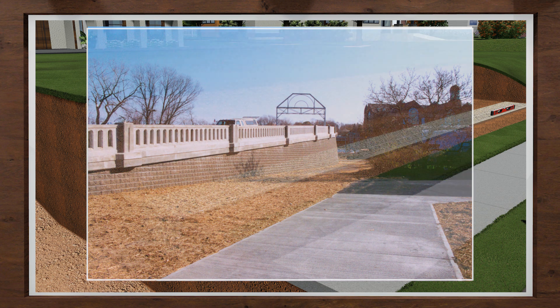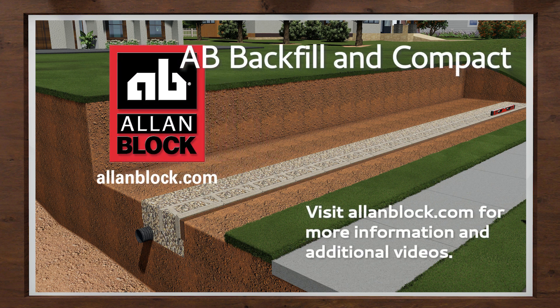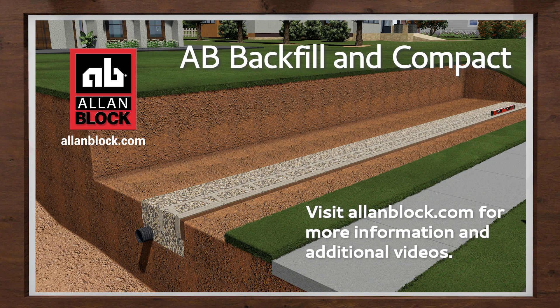By following this simple process, you will minimize these future problems and ensure you have a project to be proud of. For the next steps, go to the gravity wall or reinforced wall section, or visit us at allenblock.com. Happy building! Always better! Always Allen Block!